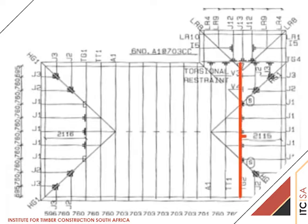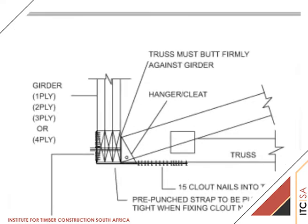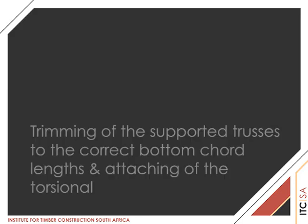Note that the hip girder TG2 is to be positioned 2,115mm from the inside face of its parallel wall. This dimension is critical to the accurate setting out of the whole hip. The torsion restraint strap reference is found on page 12 of volume 2 handbook.